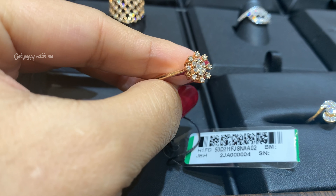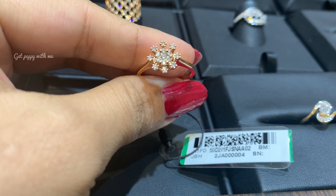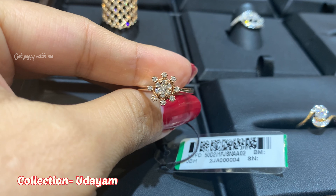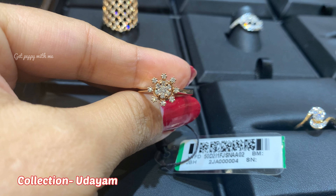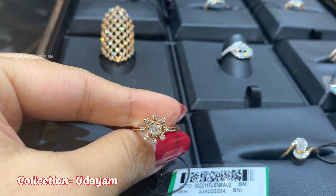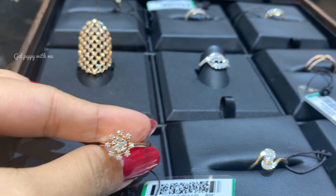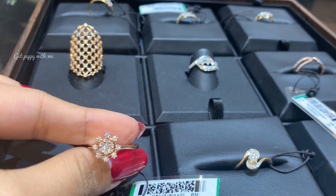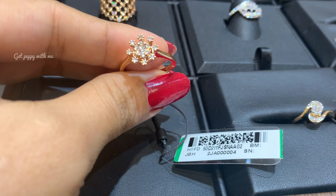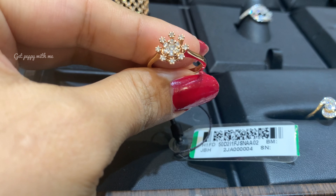In this design you can see the luster of the diamonds — there are a lot of diamonds and they are looking really good. The rose gold making is very beautiful. This is from the Udayam collection of Tanishq. The diamond clarity is SI2 and the color is GH, with a diamond weight of 0.269 carat, made in very good purity. It is a perfect finger ring for engagement, wedding, or even as a cocktail or statement ring.